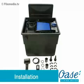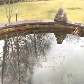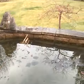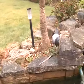Installation: firstly remove all packaging and read the instruction manual carefully to familiarise yourself with the product and the accessories. The Biotech ScreenMatic filters are pump-fed, meaning the outlet of the filter must be above water surface level.